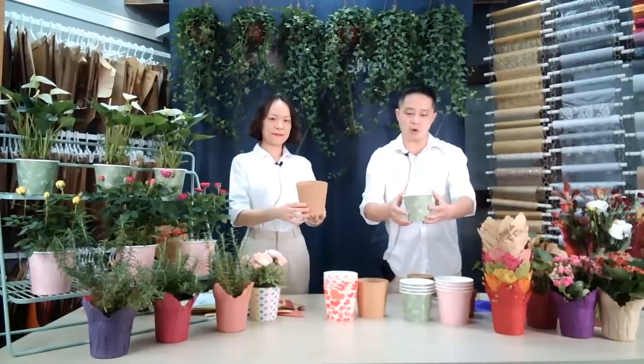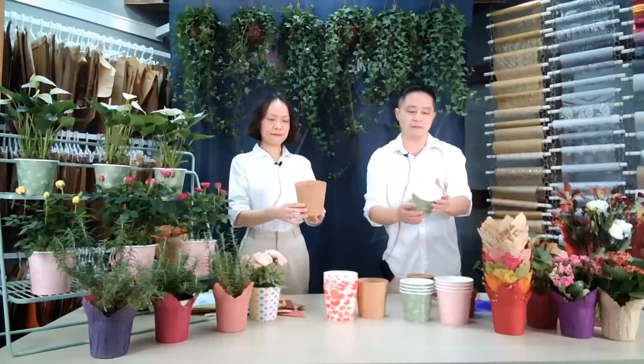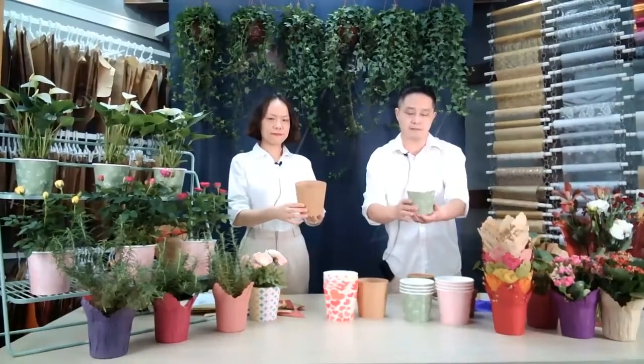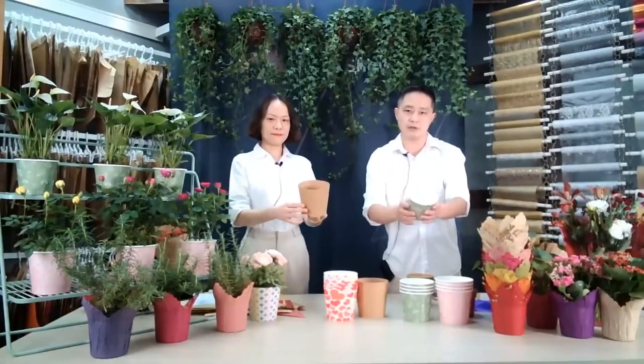What's more, the gram of the paper cup can be changed from 270 gram to 700 gram as your choice.